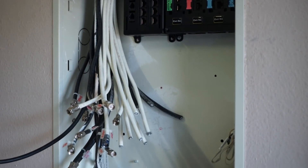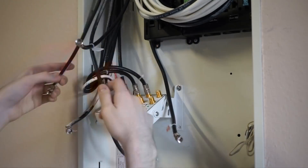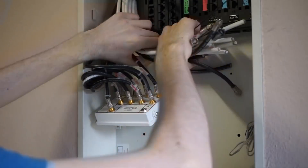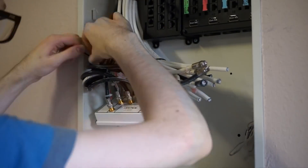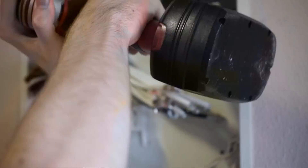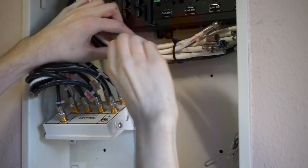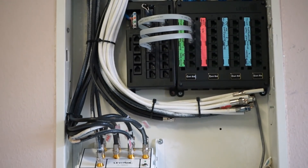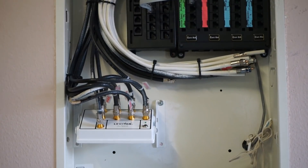Coax was much simpler — it was just a matter of bundling the wires together and routing them to the new splitter. For some reason, there are two coax runs to each room, one white and one black, so I'll be bundling the unused wires to the side and connecting only the active wires. Finally, after several days of punching down and routing cables, it's time to install the UniFi equipment.